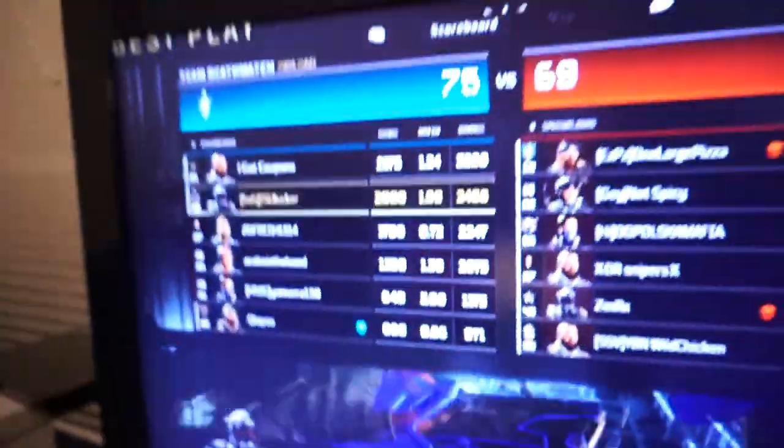Alright, not too bad for the first game. I went 17 and 9 — pretty average game for me. But that's enough of the video games, let's get to the gym.